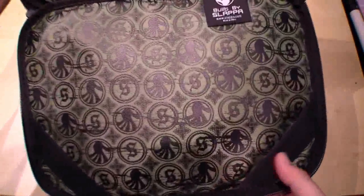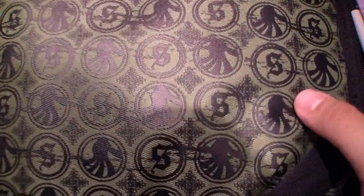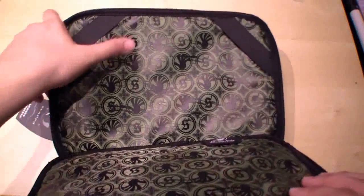And when we open it up you can see the inside — it looks very stylish and cool. And with these straps you can fix the device inside.